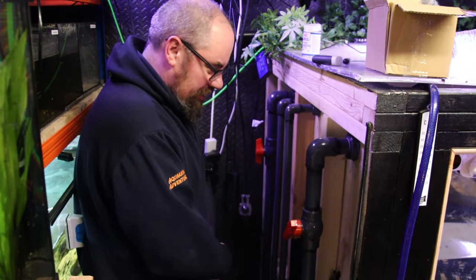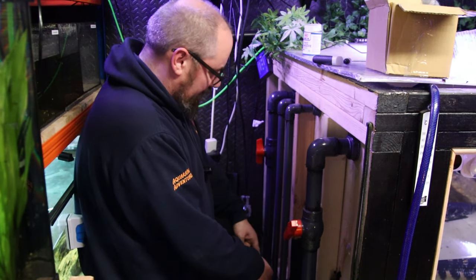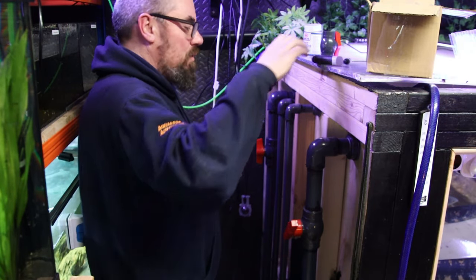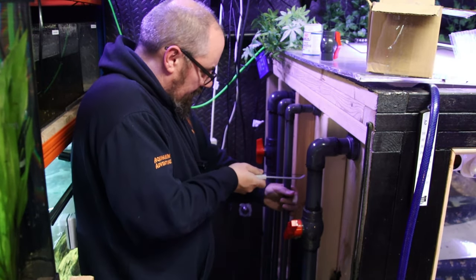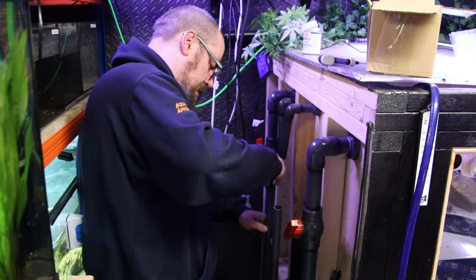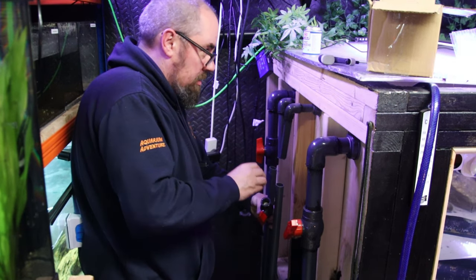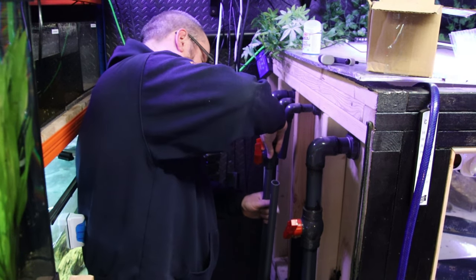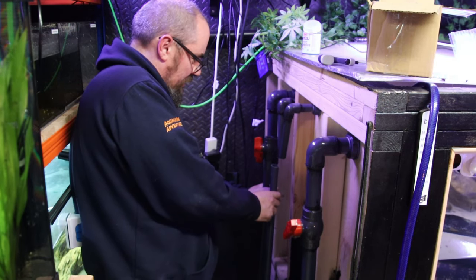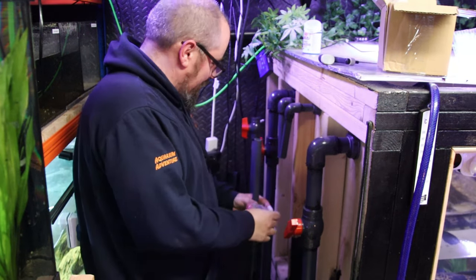These are the overflows from the tank which go into the sump, and then the sump pumps back through these two. Now this is just one line that I've split into two, so I could just do it further down there as one, but I might as well have two. These are 25mm returns and 40mm overflows. So I shall do the same — just give them a quick cut, same idea, round and round the other side and round the inside of the valve. The stuff sets pretty quick so you want to get it on fast and wind up fast, otherwise you have to cut it again.